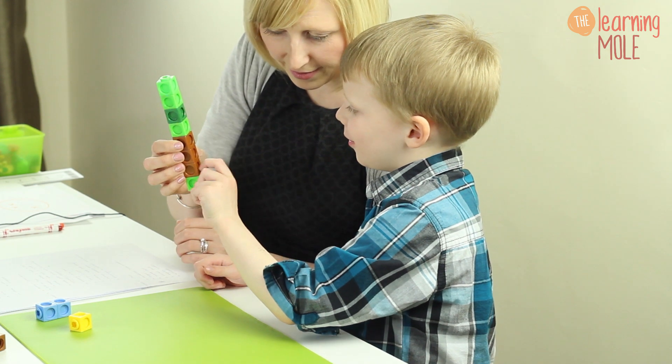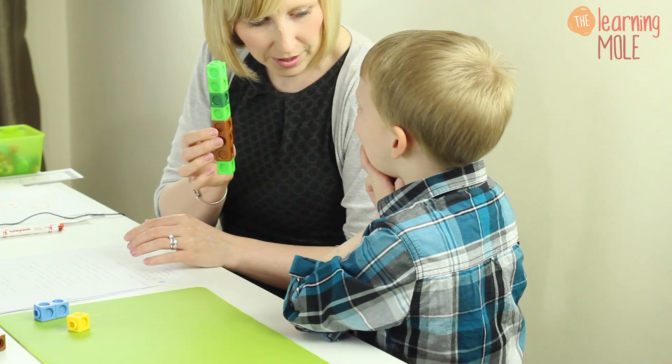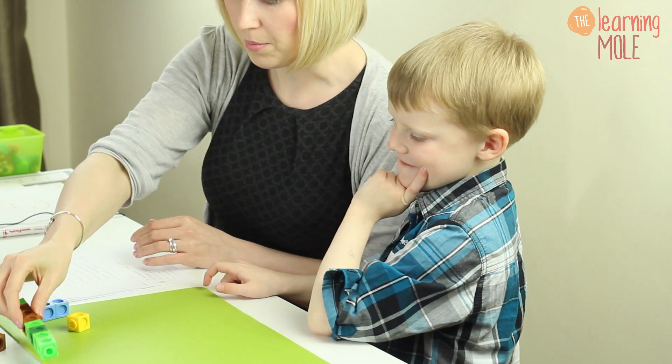So seven... you're going to check again? Two, three, four, five, six, seven, eight. Great. So seven and one more makes? Eight. Good job.